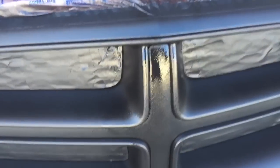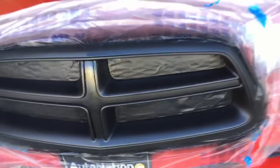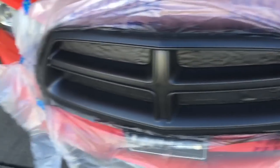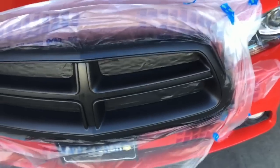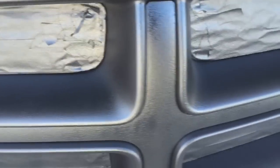I held it in one spot a little too long right there, but I didn't get any runs out of it so that should be all right. I think I'll go one more layer and throw the glossifier on. All right — five layers, that's just about one can, just a little bit left.